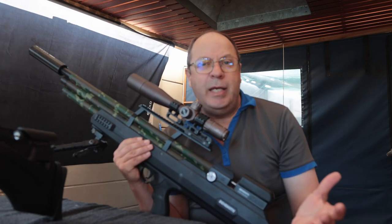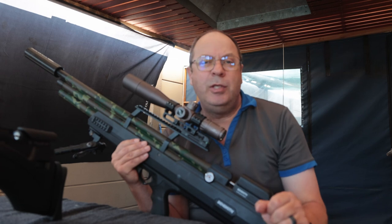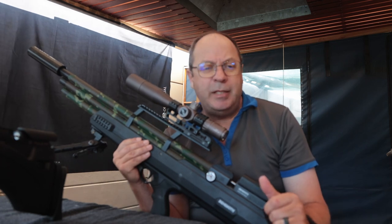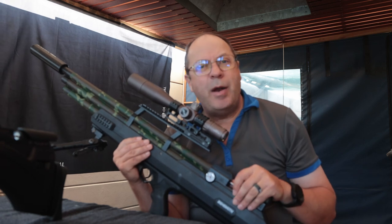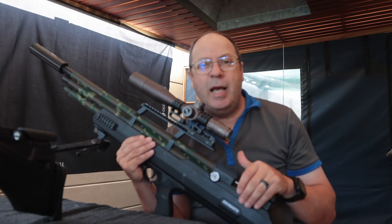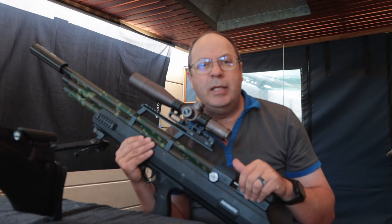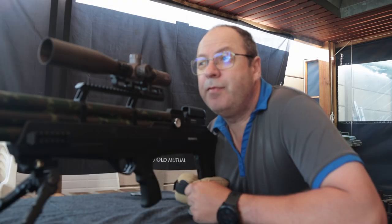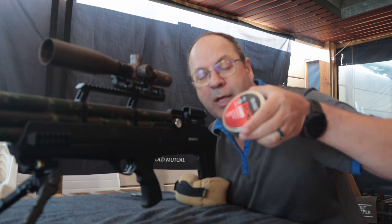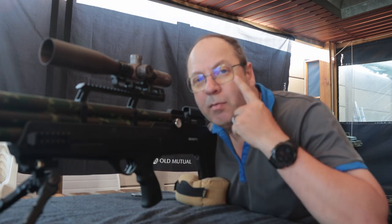I'm on my indoor 30 meter range today, so wind won't be a factor. I want to see groupings — I'm going to shoot 5-shot groups with each gun and compare from there. With luck, I should get to the 50 and 75 meter range later this week to complete the comparison. Both of these guns are capable of shooting pellets extremely accurately up to 75 meters, and better shots than me can get decent groupings at 100 meters. I'm also testing a new camera — the Canon R6 — which is supposed to keep focus on my eyes.